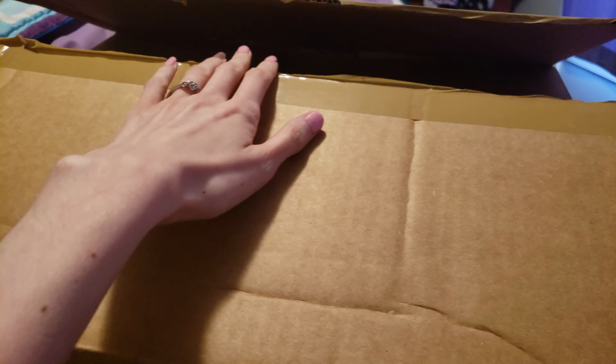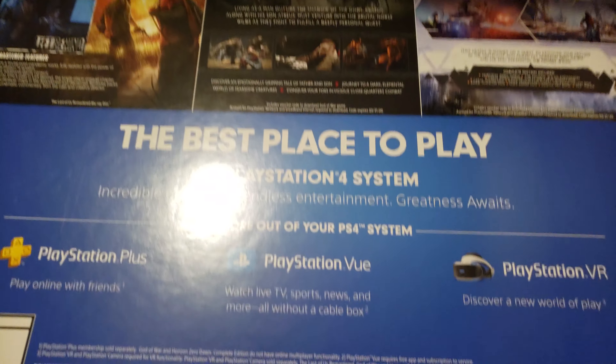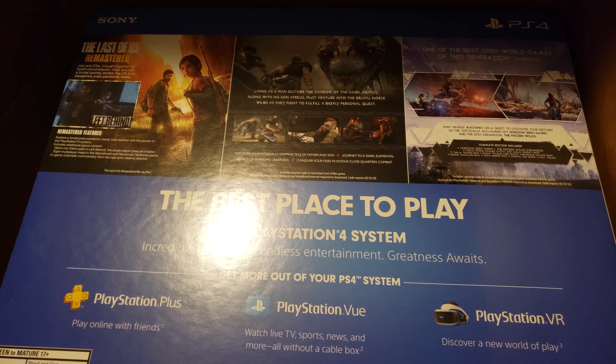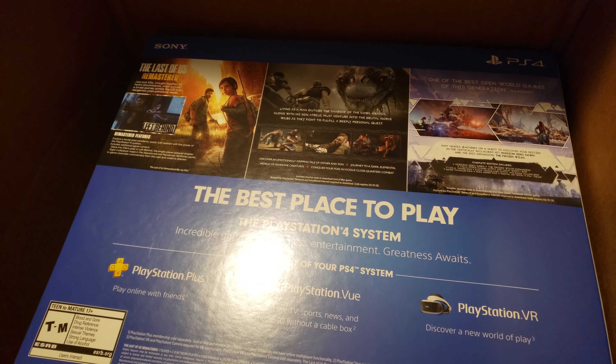Hello everyone. I'm going to be doing the unboxing of the PS4 1TB 3 game bundle from GameStop. I went ahead and sliced the box open it came in and took all the bubble wrap out. So here is the PS4. I'm going to pause the video real quick so I can go ahead and get this out of the box because it requires me to use both hands.